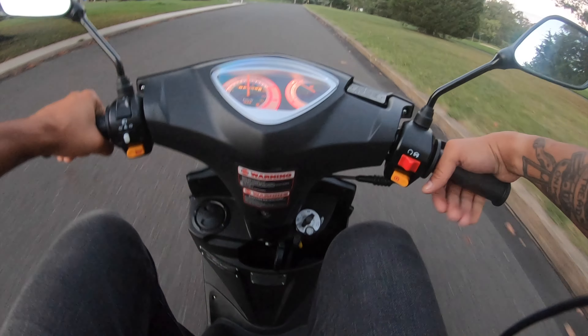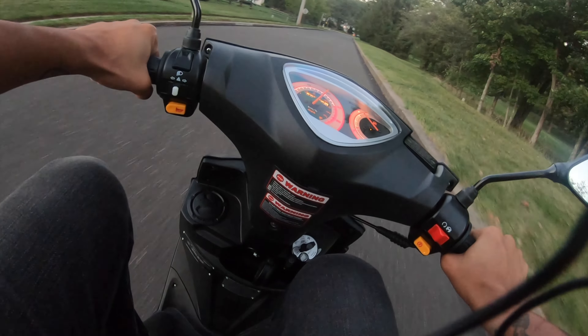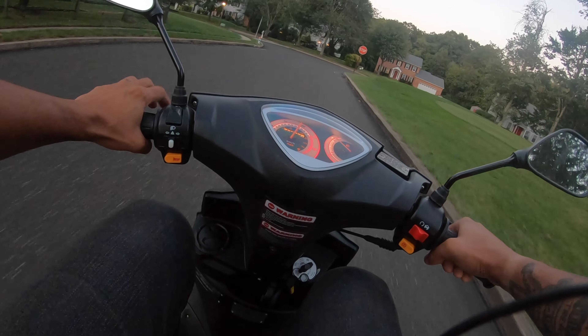Alright, let's see. I need to get this wheelie. I'm getting there. A little practice and I think I can 100%. Especially uphill — this is an uphill right here. Pretty sure I can get it if I try uphill. Let's try uphill, see what we can do.